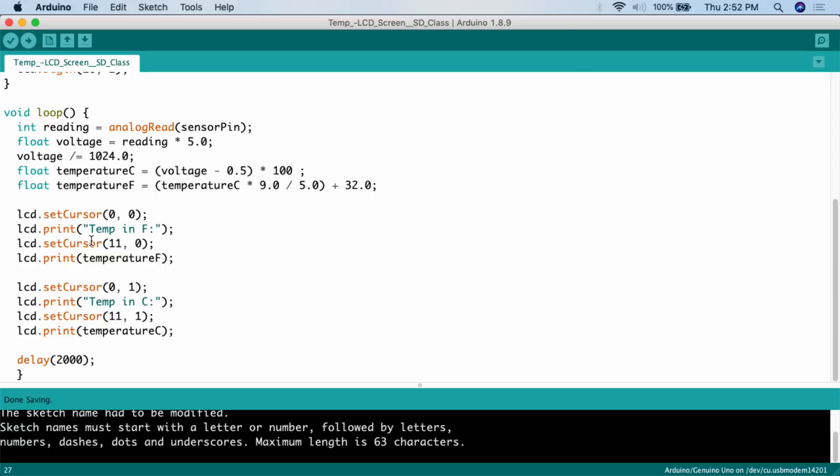After printing the label, we need to figure out where to start printing the variable value. The string 'temp in F:' plus a space takes 11 characters, then adding a gap gives us position 12. Since numbering starts at zero, to write in the 12th position we tell it 11. So we call `lcd.setCursor(11, 0)` — the 12th column of the first row — and then `lcd.print(tempF)` to print the Fahrenheit value.